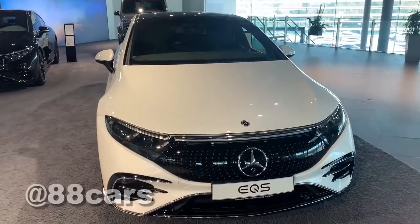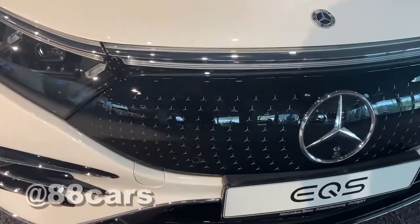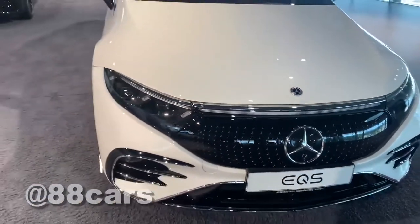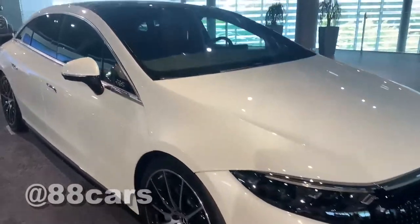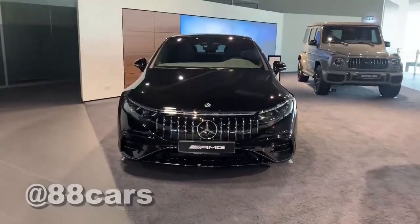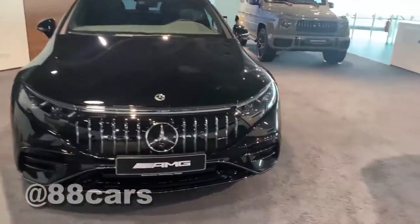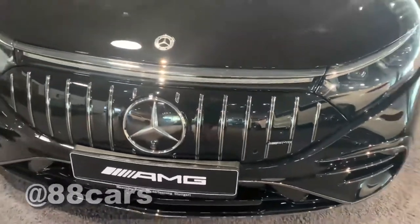At the front, you can see the star emblem and some chrome on the normal version. Moving to the AMG side, we also have the AMG logo here, and we don't have the front star on the AMG.